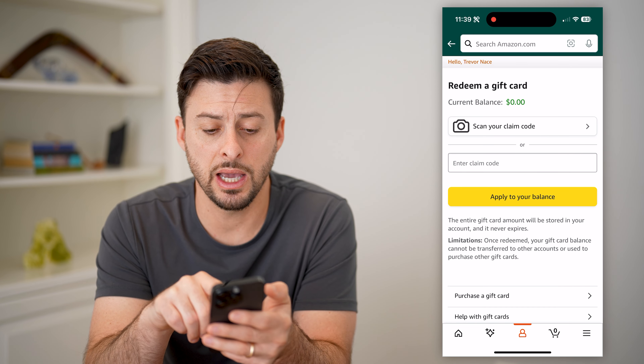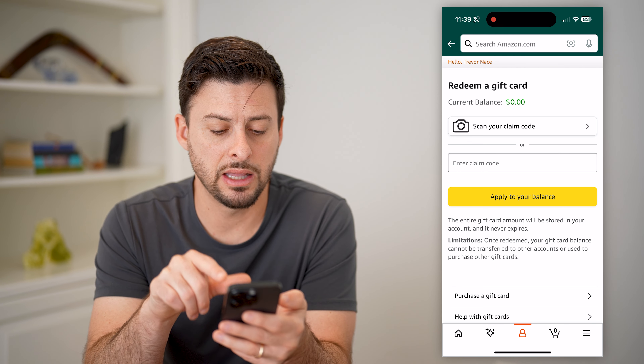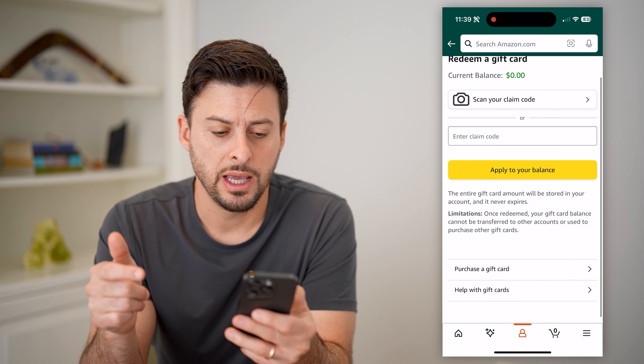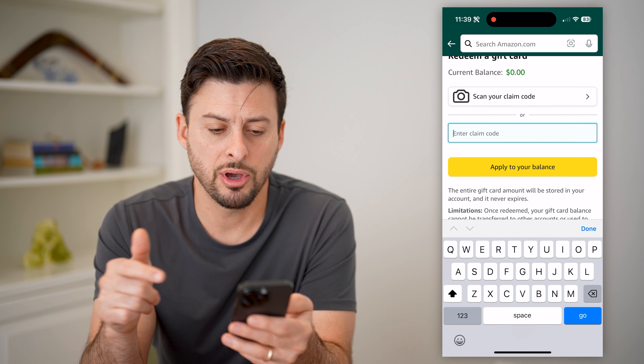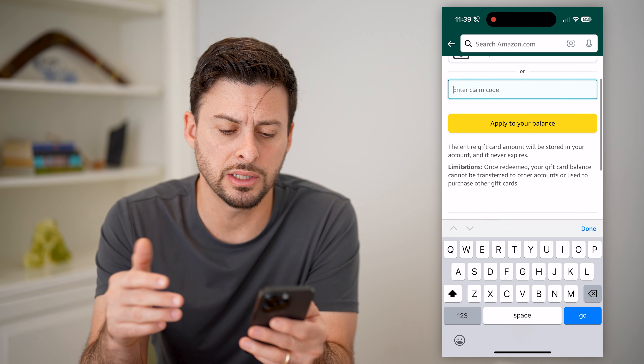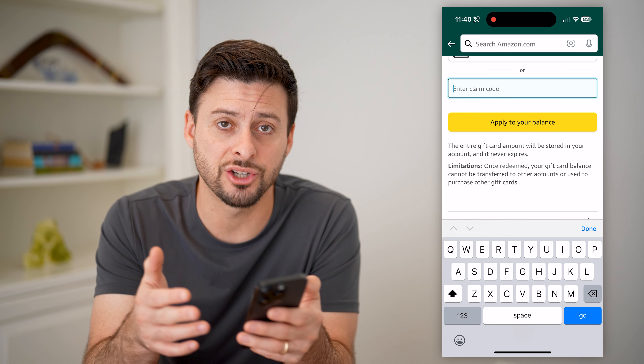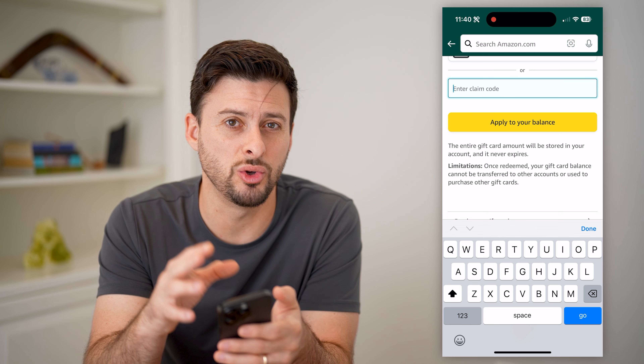If you hit redeem a gift card, you can either enter in the claim code or scan the code. Unfortunately, if you enter or scan that claim code, it just says apply to your balance — it doesn't give you the option to view it without actually applying it to your account.